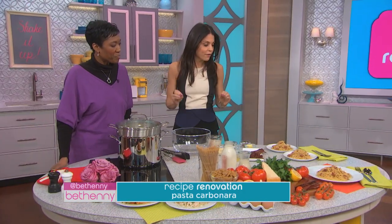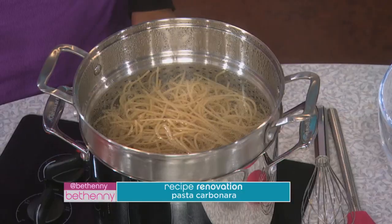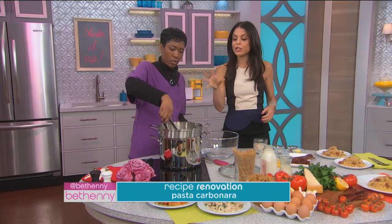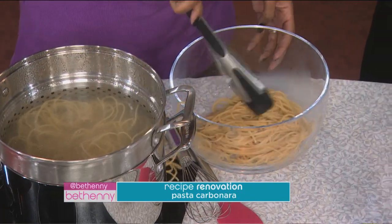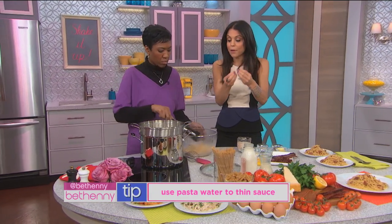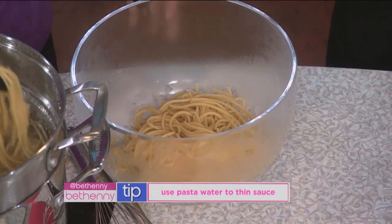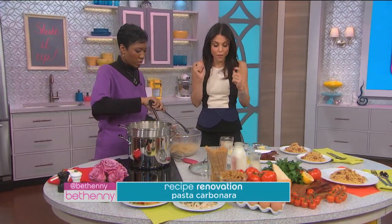So how I renovated this recipe is we've boiled whole wheat pasta. We take the pasta out with the tongs and put it in here. It's okay that it's got some of the liquid on it because we're gonna use that to make the sauce spread a little. Sometimes the fattening is like the Alfredo sauce or the carbonara sauce — it's so thick and gloppy. If you use the pasta water attached to the pasta, it kind of goes a long way. The flavor of the sauce goes a long way; you don't need it to be so thick.